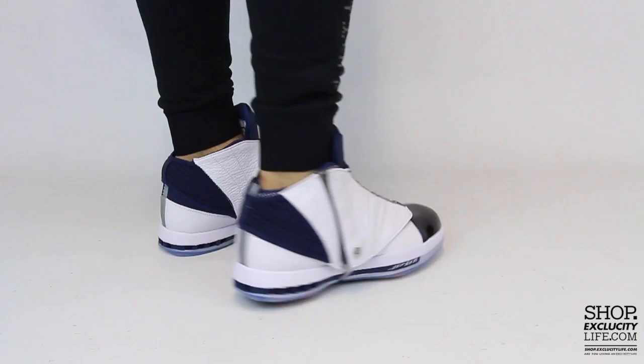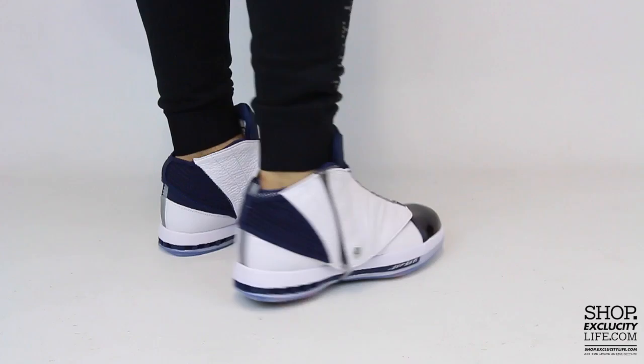For more information on how to purchase these shoes and for more information on our locations in the Montreal and Toronto area, you can visit us at shop.exclusitylife.com. If you enjoyed this video, hit us with a thumbs up or a comment below, and don't forget to subscribe to our channel to see more sneaker reviews in the near future.